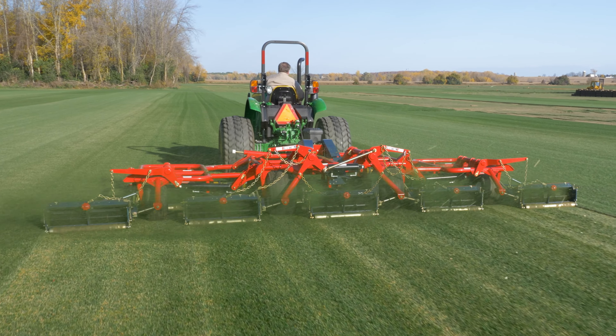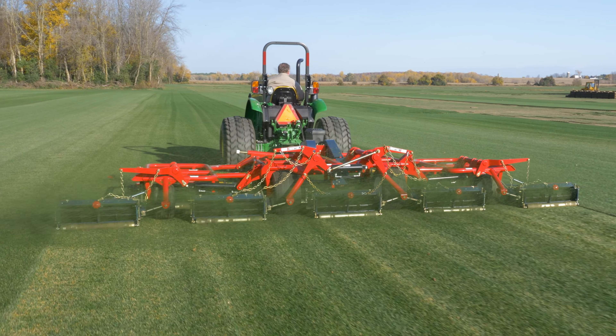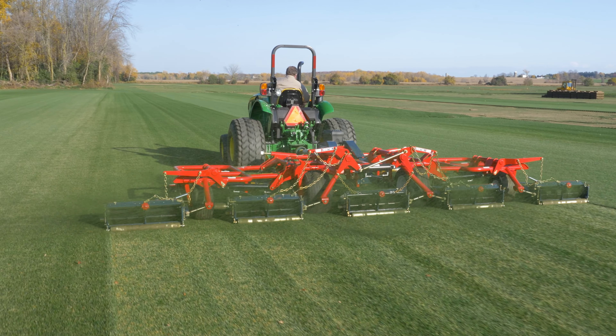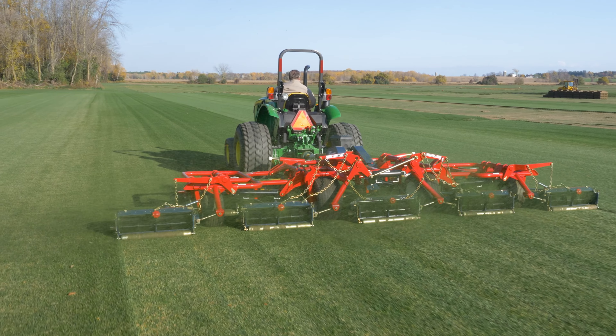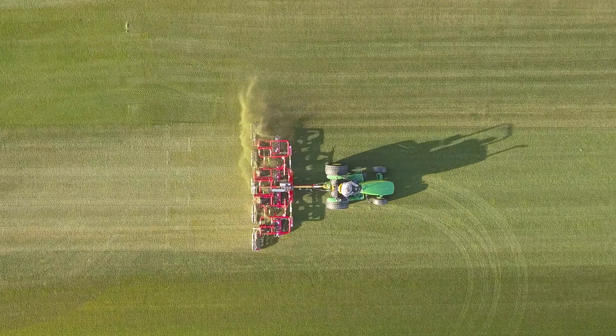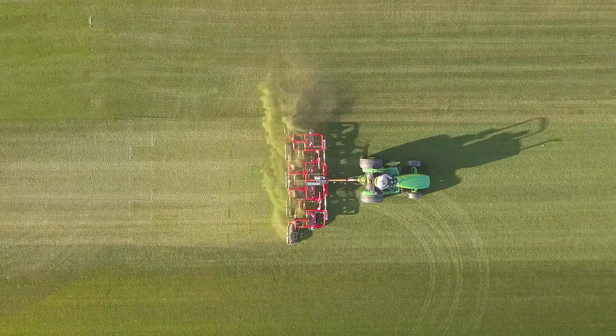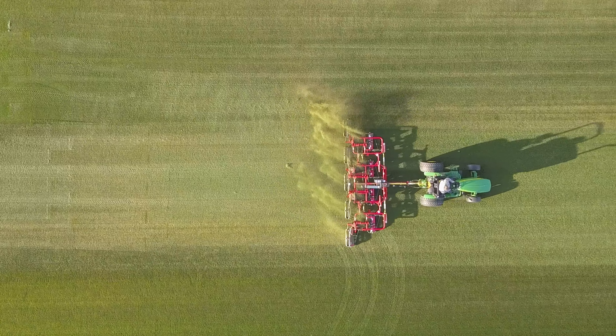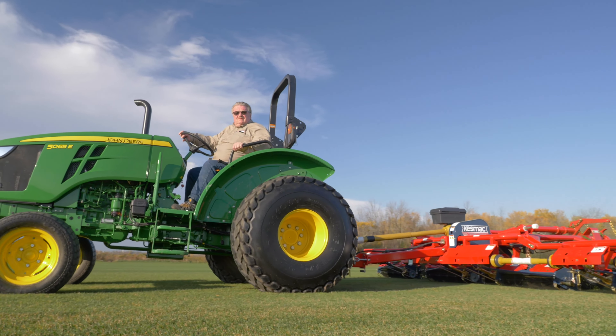To maintain precision cut with a sharp and even blade, the Kesmack mower can be backlapped easily. A hydraulic backlapper is attached to the mower gearbox and to the remote hydraulics of the tractor. This allows the technician to back up all the mowing units at the same time in the frame of the mower. A 9-gang mower can normally be backlapped in 30 to 45 minutes.